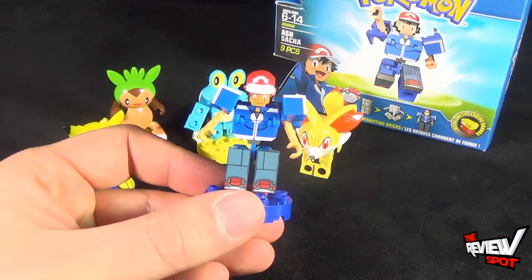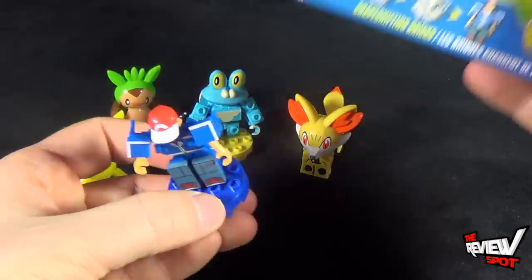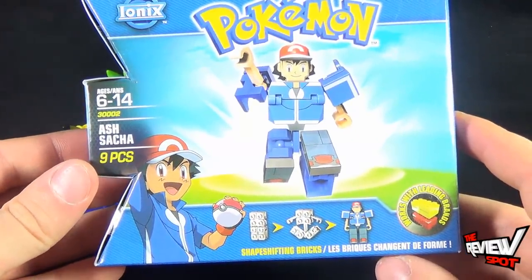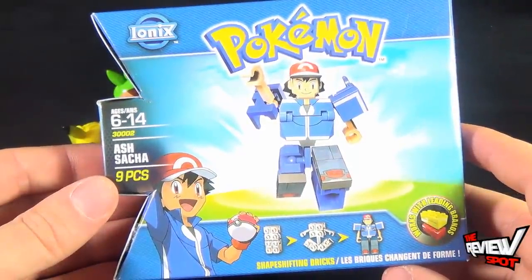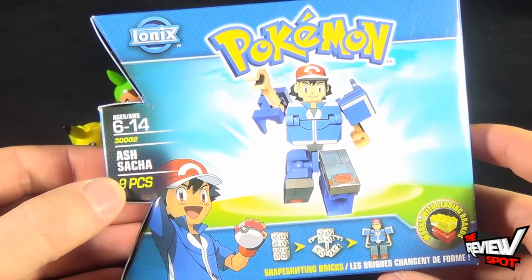Today's collectible spot, we were looking at the trainer — we've just finished looking at the Pokemon, but today we're having a look at the trainer. Today's collectible spot, we're having a look at Spin Master Toys Pokemon Ionix, Ash. Stay tuned, guys — Spot's going to have more videos heading your way. Thanks for watching, as you always do. I'll see you next time.